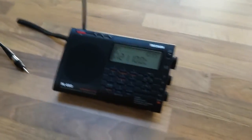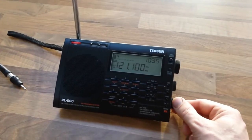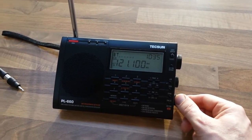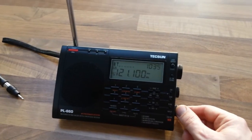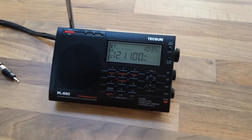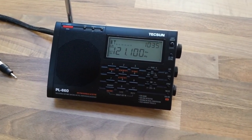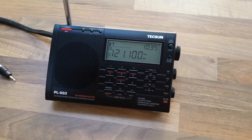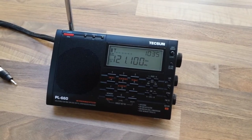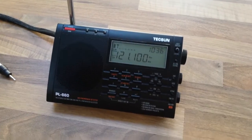This is my Texan PL660 which has an air band on it. A lot of the time the air band isn't very clear on it. I'm only about 20km from Dublin Airport here, which is a big enough international airport, and I've struggled a lot of times to get signals from it. The Dublin approach frequency is 121.1 MHz.